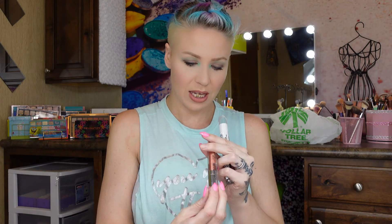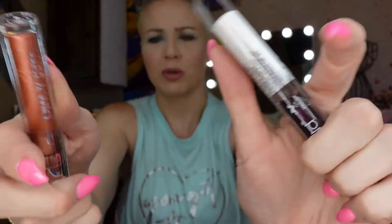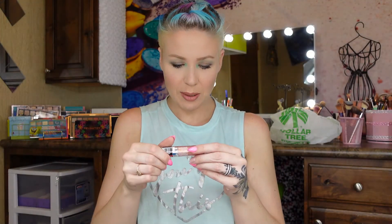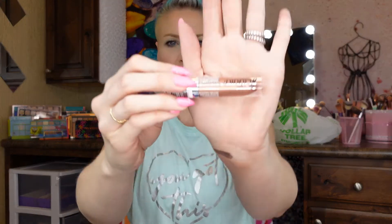I also got a few other eyeshadow colors — the names they come up with are so cute! There's Copper Cat, which is a copper shade, and When Stars Align, which is a black shade — very pretty. Then for the liquid metallic lipsticks, I got Satin Sheets and Honey Glaze, which is really really pretty.